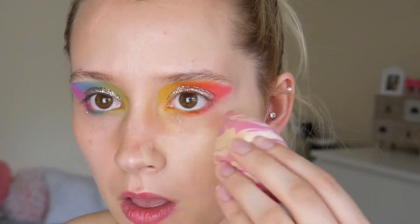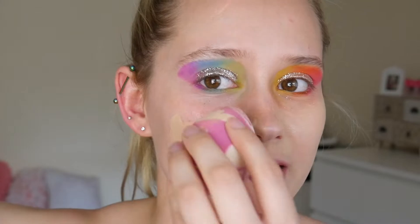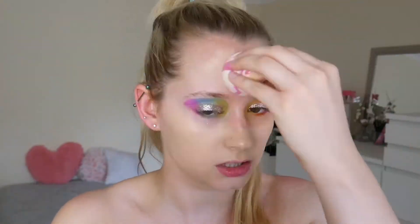Right, onto my base. You already know the drill if you've been here for a little while. I'm going in with my W7 Legend Longwear Lasting Foundation — this is the dupe for the Estee Lauder one. And I say that in every single video literally because it, hand on heart, is a brilliant foundation. And it's three pounds something. Girl.